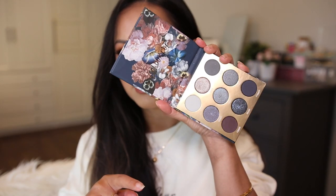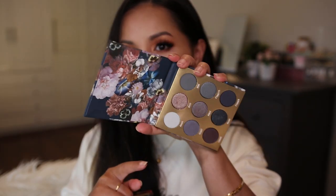Hey guys, welcome back to my channel. I finally had a chance to play with the ornate palette from ColourPop. Previously I did a review on the baroque palette, and this is like the opposite spectrum of the color scheme. This definitely leans towards cooler tones with gunmetal grays — it's just a gorgeous bluish tone color that you can create so many endless smoky eye looks with.